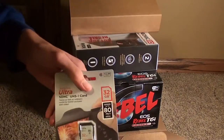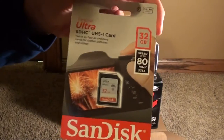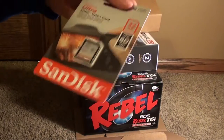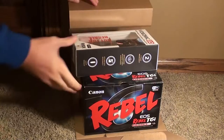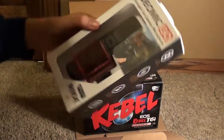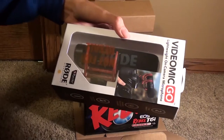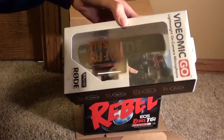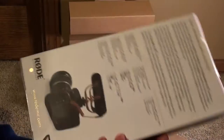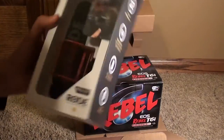Here we have the 32GB SanDisk SD Card Ultra — you can pause to check the specs; it's rated for DSLRs. And here's the Rode VideoMic Go — it's actually a lot bigger than I thought. It's a little larger than I would have liked, but obviously the camera is big too. You can pause to get a better look at it.